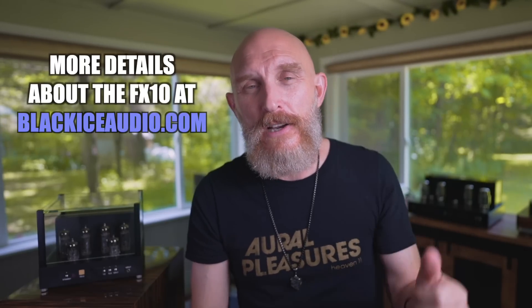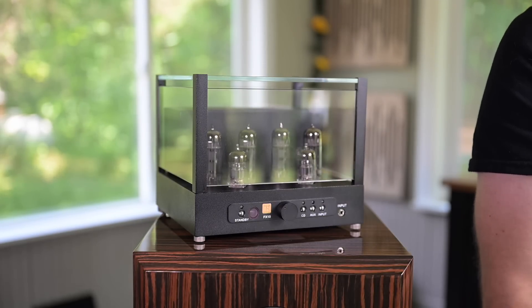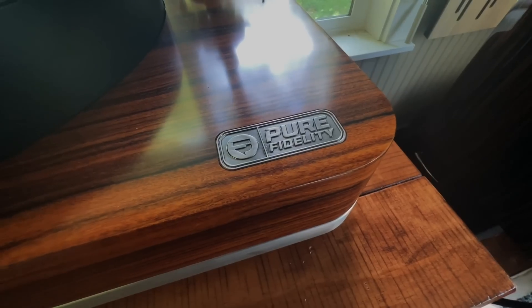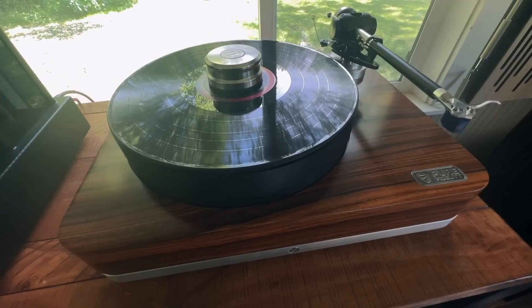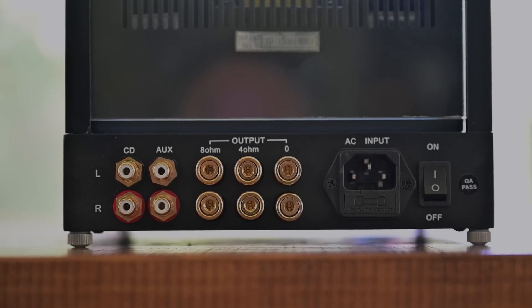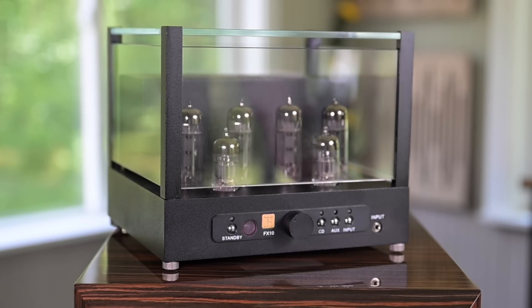Knowing you can just plug this in, hook up your speakers and source, and you're all set to go is a beautiful thing. The FX10 has three inputs: two RCA — it's not balanced — and one 3.5mm jack. If you have four or five sources this is not going to be the amp for you, but one or two sources works fine. Black Ice also says the FX10 uses the best parts currently available — they don't skimp. I can tell that's the case when I lift it up. It's a stout little beast — solid, with beautiful fit and finish.